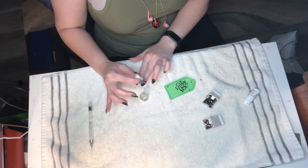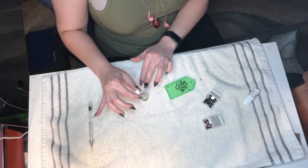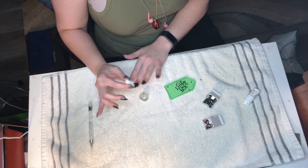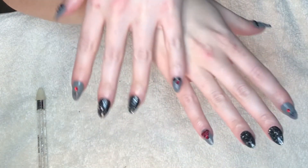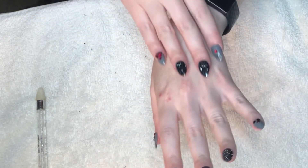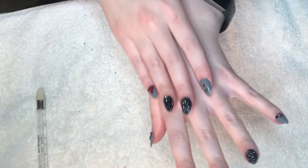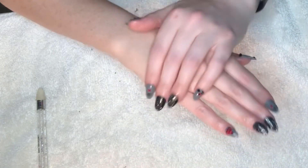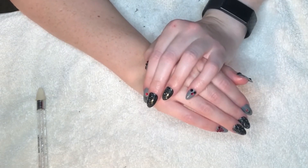The last step is putting some cuticle oil — this is Solar Oil from CND Creative — onto my cuticles to get them hydrated. And this is the finished set, all done and ready to celebrate Halloween all month long with these fancy fingernails. I hope you've enjoyed this video and I will see you for the next one — take care, bye bye!